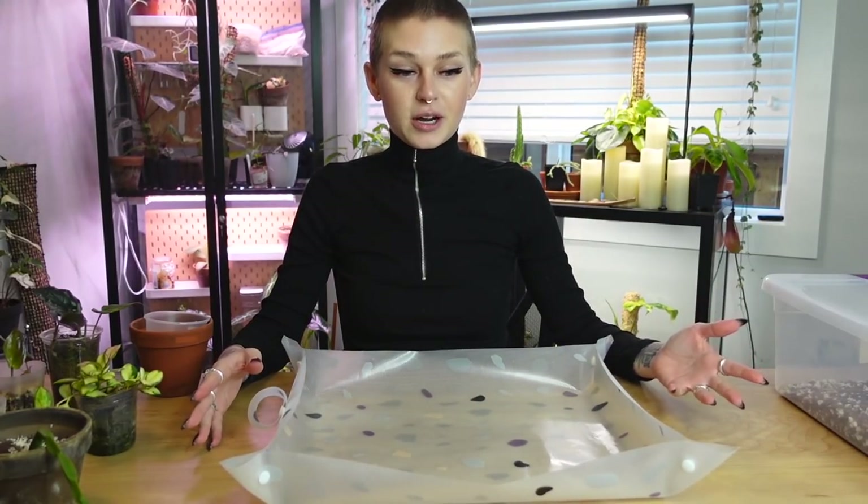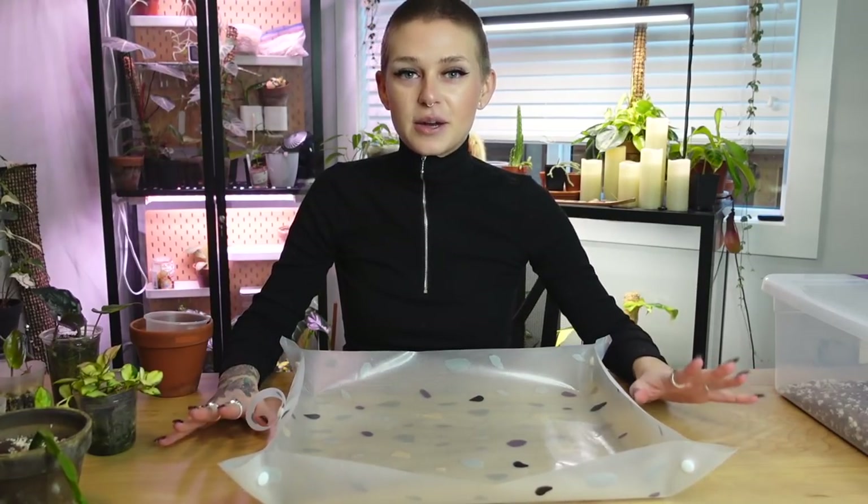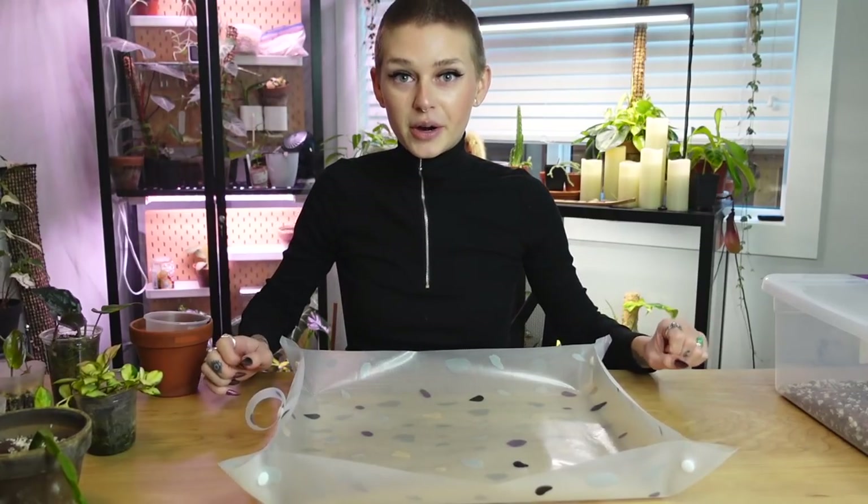I do know why I don't always film with this — I have to take everything off, take it apart, and move it. But I think it's worth it because this is so nice to re-pot on.